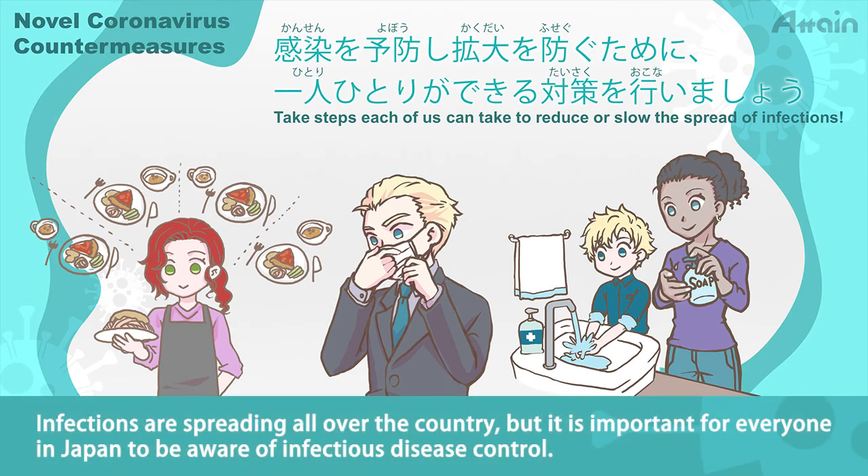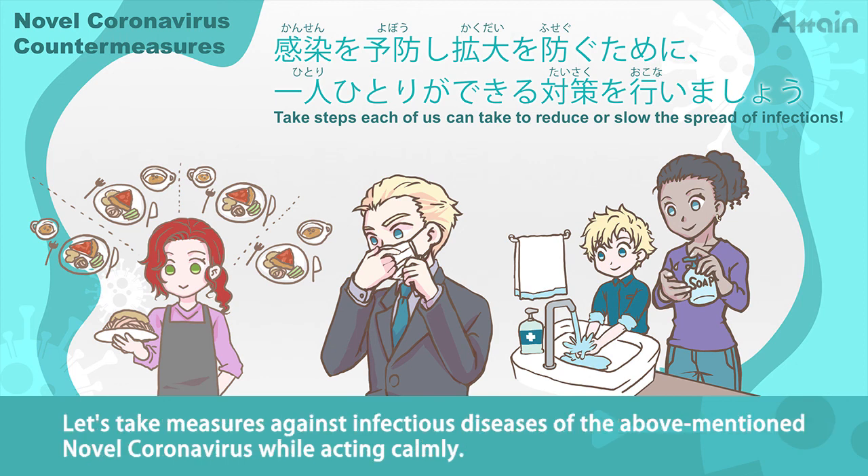Infections are spreading all over the country, but it is important for everyone in Japan to be aware of infectious disease control. Let's take measures against infectious diseases of the above-mentioned novel coronavirus while acting calmly.